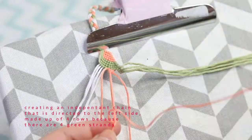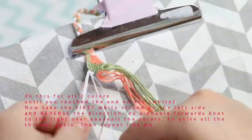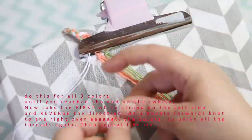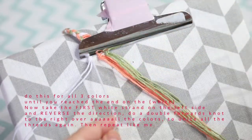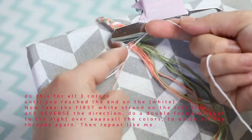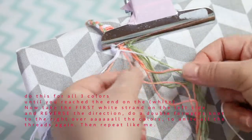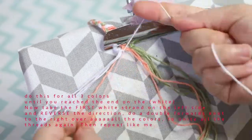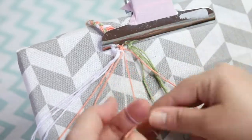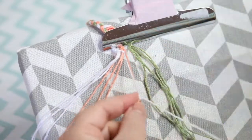We're going to repeat this step for the two other colors. Once done with the fourth row of backwards knots on the white color, take the first white strand on the left and use it to do a row of forward knots over all the colors to the right until it reaches the right end. This will unite these little chains and we'll start our pattern again, repeating until all the white strands have reached the right end.